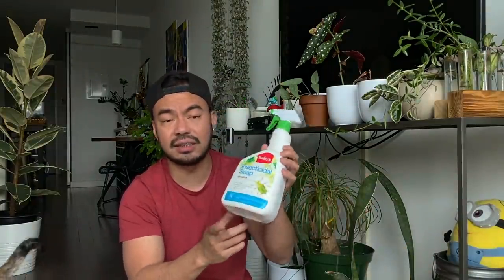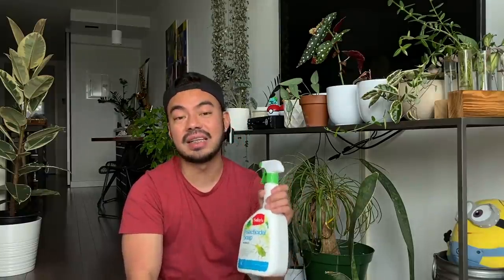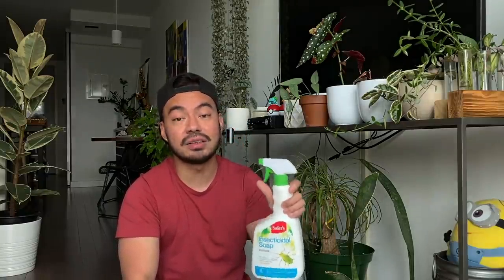Once you've dealt with a serious infestation, to prevent it from coming back, include a general all-purpose insecticide soap spray — like Safer's — in your regular plant care routine. Spray down your plants every two weeks during the growing season, especially in summer, which is really the season of pests. Getting into the habit of this consistent spraying will help make sure whatever pests are there or starting to arrive don't get out of control, and you're preventing them as well.